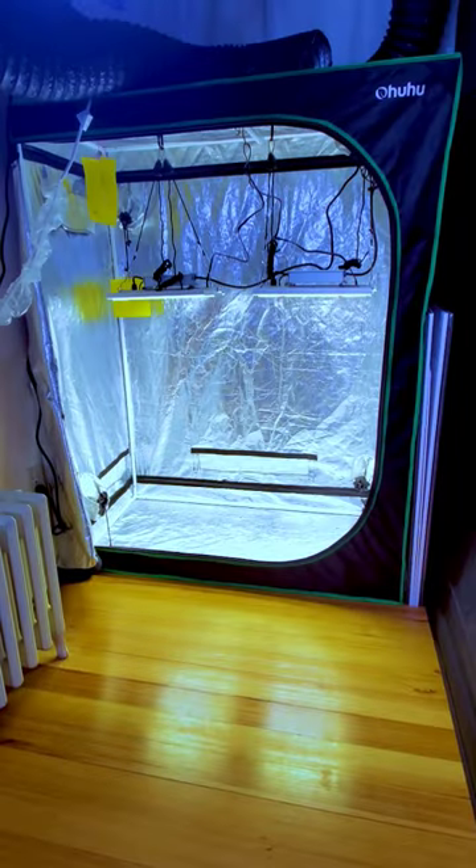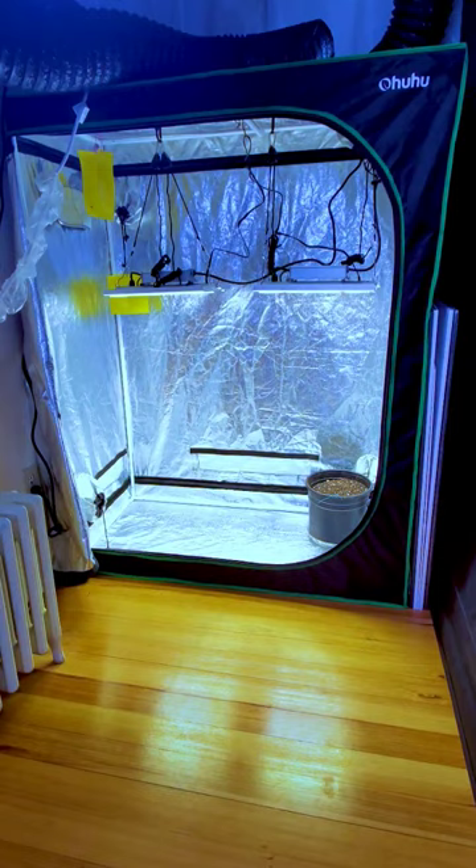Yo what's up guys, welcome back to Regal Randy's Ranch. We're in the 2x4 starting our Purple Tie Auto grow under these two Viper Spectra XS1500 Pro LED grow lights.